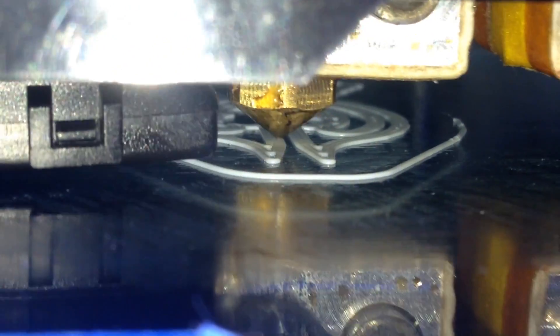I'm printing a bag clip that I got off Thingiverse. Looks like it's going alright. It smells very different to PLA.